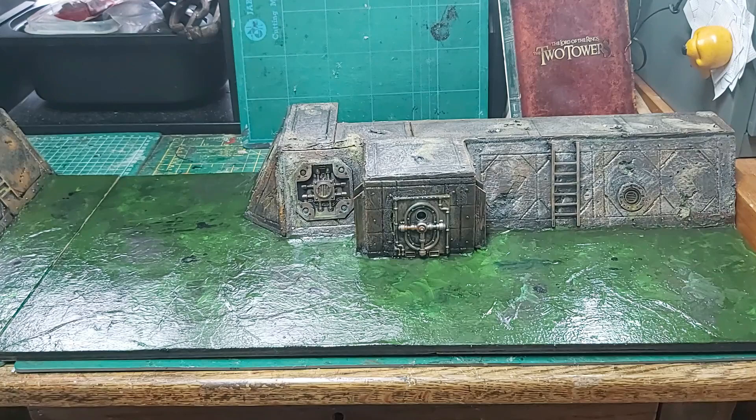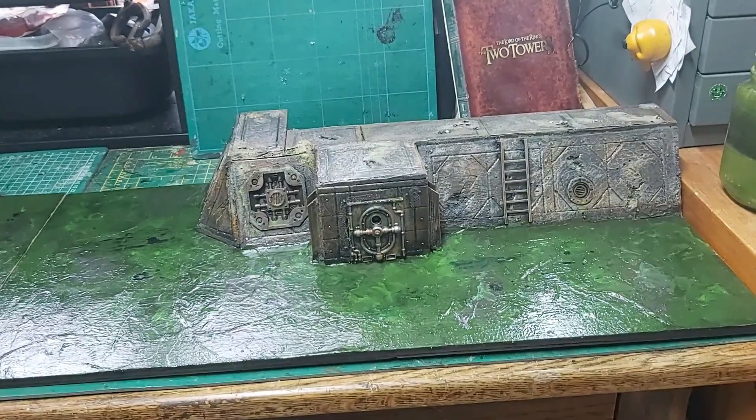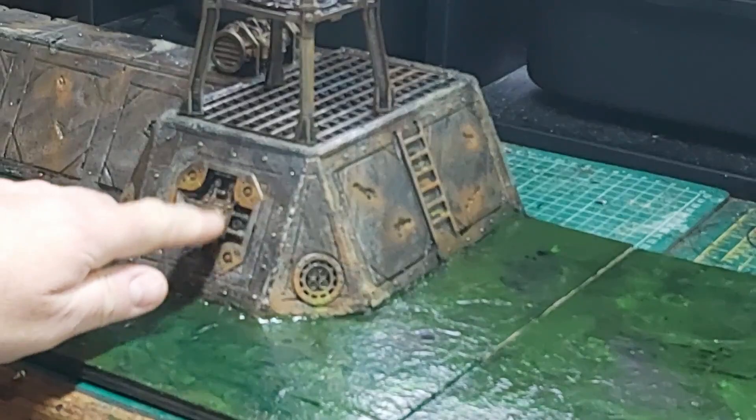I'm going to resin seal it to make it harder and tougher - because the gloss at the moment comes from gloss mod podge, which is all right, apart from the fact that on a wet day if water gets on the PVA it will reactivate it. With a resin seal on it that will make it more hard wearing. I'm quite happy with the blend of 40k Necromunda scene elements into the foam - that helps give it the credibility that it's Necromunda scenery without having to spend loads, and I'm actually using up spare bits.